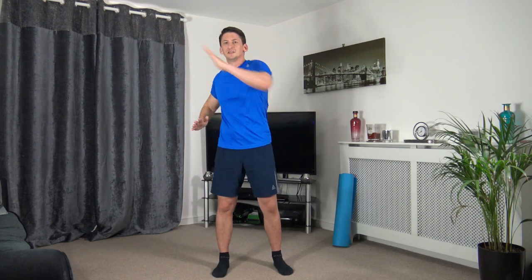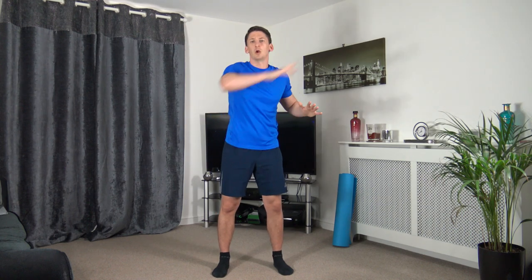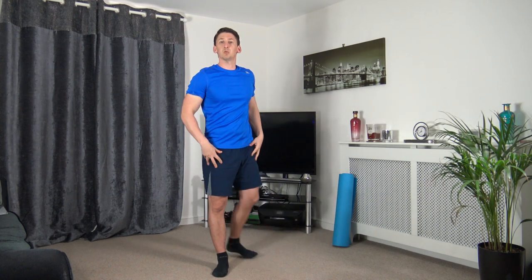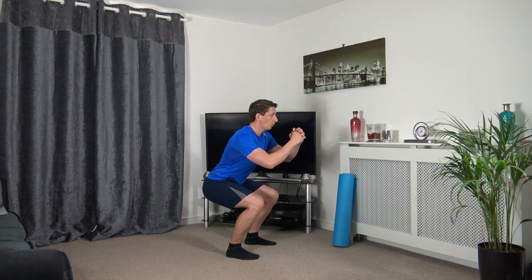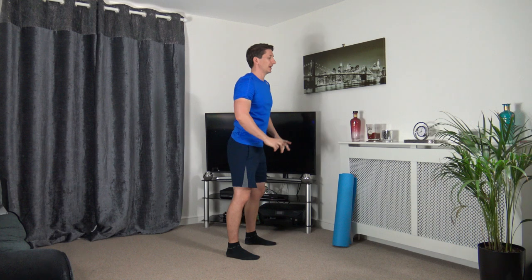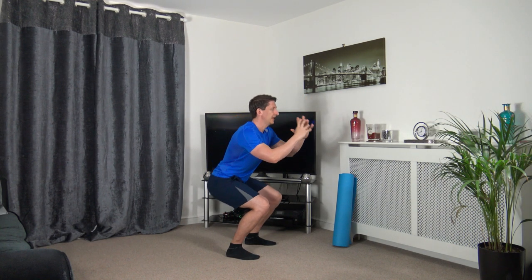Let's change the ankle — come on up, still with the rotation. Back to the middle in three, two, one. Let's warm the legs up: feet shoulder-width apart, sit back into a squat position, weight on the heels, push up through the legs. If you can only do a half squat, that's absolutely fine.